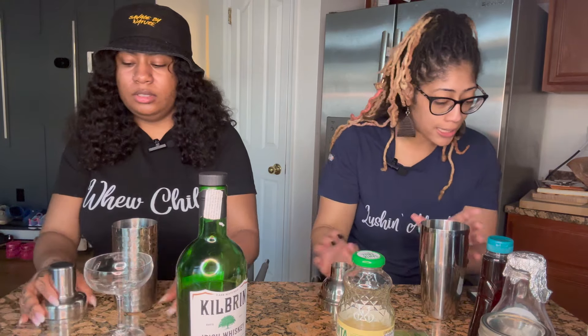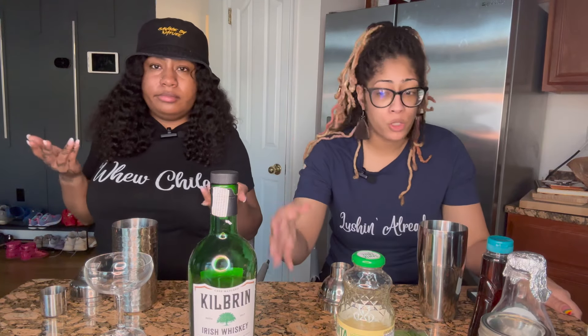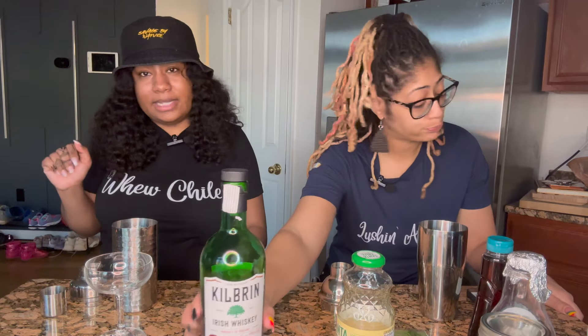We have our shakers with ice, so let's go ahead and get started. I'd like to start with the spirit - our Irish whiskey. This recipe calls for Jameson, which is probably the most well-known Irish whiskey out there, but Kilbeggan has been doing it the same. It's always been in my cabinet, so that's what we're going to use.